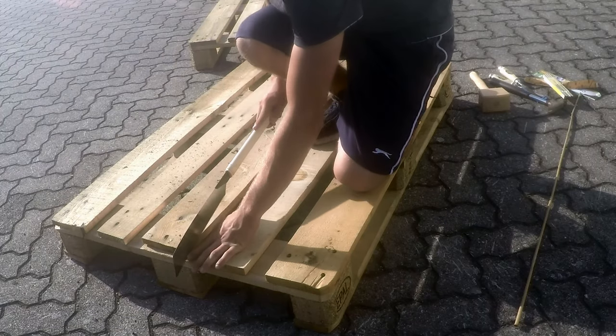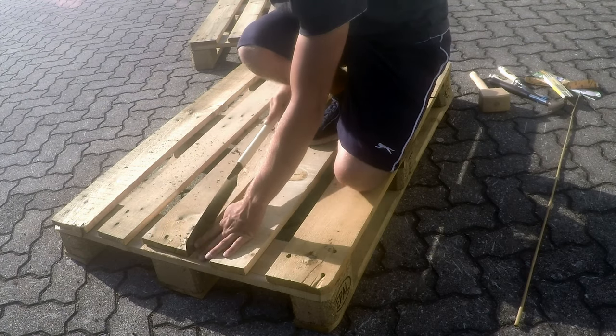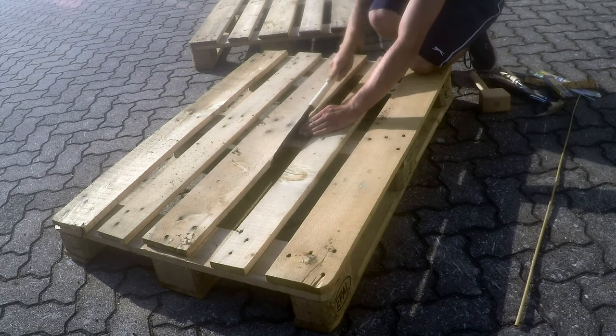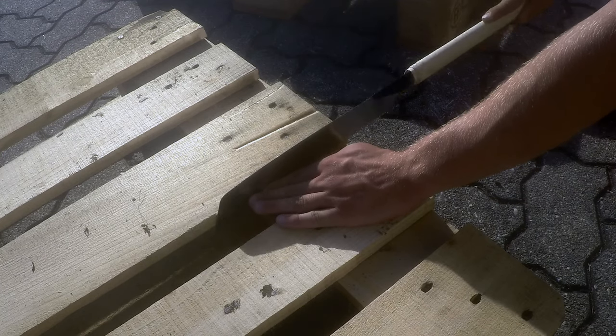First I saw two of the three pallets directly behind the third sled, as you can see here on the video. You can do this either with a handheld circular saw or a jigsaw. I just used a Japanese pull saw, which also gives a nice and clean cut.